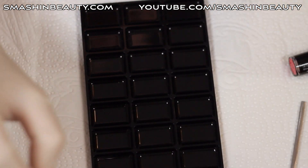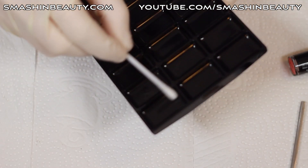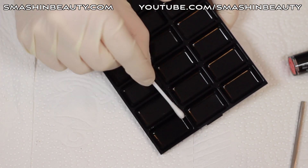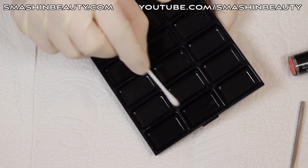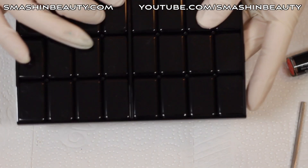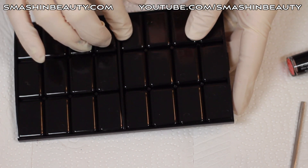First, make sure everything you're going to use is sterile. Pick up some alcohol with your q-tip and clean inside and out. I'm going to be cleaning where I'm applying the lipsticks, and I'll be applying the lipstick names on the bottom so I know what they are.